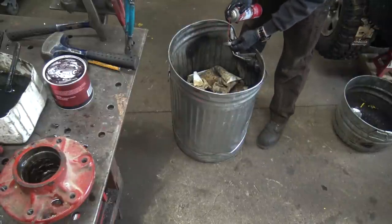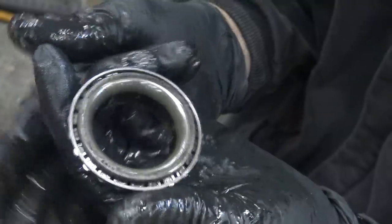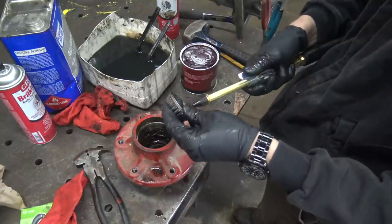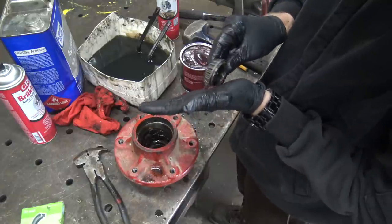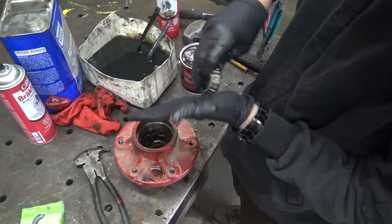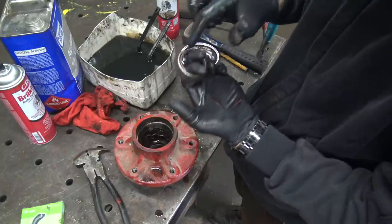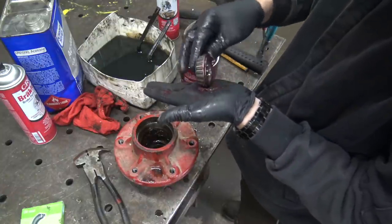Now we gotta get that diesel fuel out of here. I am no expert, but in my book that is one squeaky clean bearing. Let's dry this off a little bit. Now we gotta blow out the rest of that solvent. I just gotta pack this new grease in here. I wonder if this red grease is worth the premium — it's only a couple bucks more than the cheap stuff, so I figured hopefully. Let's see how it's turning. All righty, much better. Yeah, that's getting down in there. Look, it's already coming out the front. We'll pack in about half again as much, and we will hope that I am doing this right.